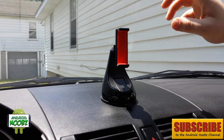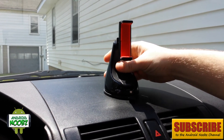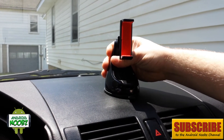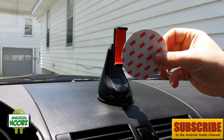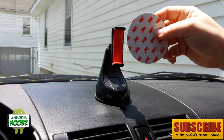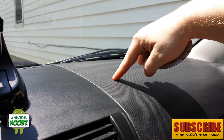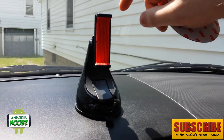Now we have the mount on the dashboard and it's stuck really good too — it feels like I'm going to break the dashboard off when I pull on the thing. You also get this 3M sticker patch to put on breathable surfaces to make it stick better.